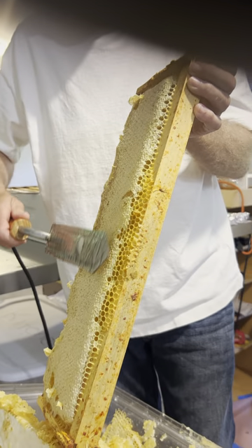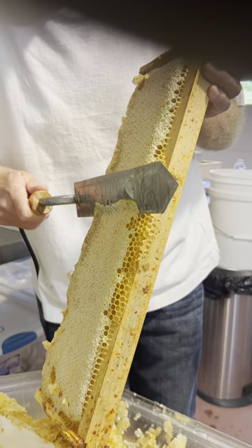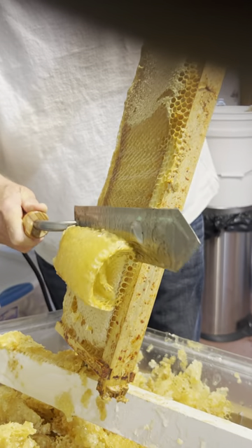That's how they build out that shoulder nice and wide, so it's easy to extract with the knife. Right down there, that hot knife just slices that cap right off.